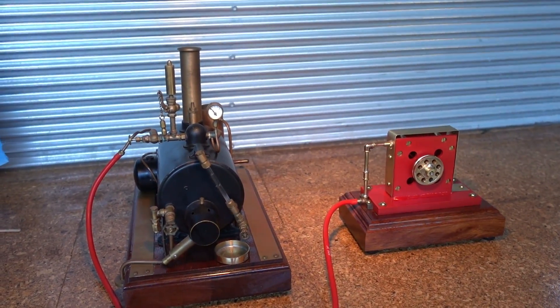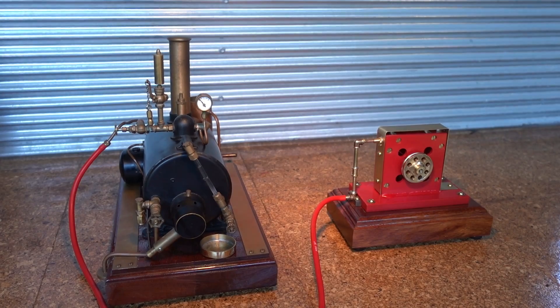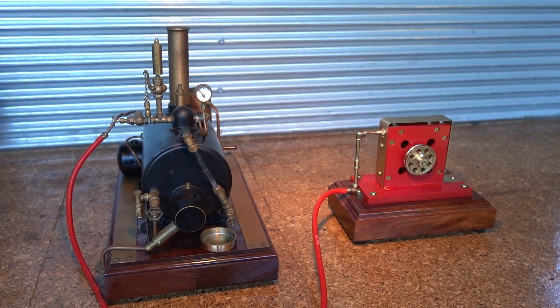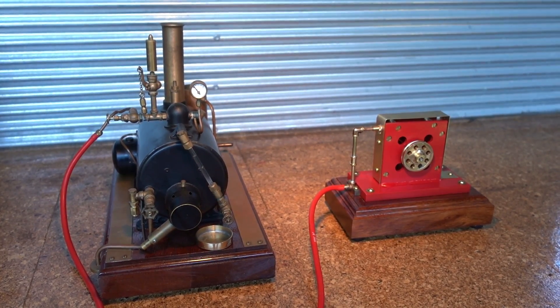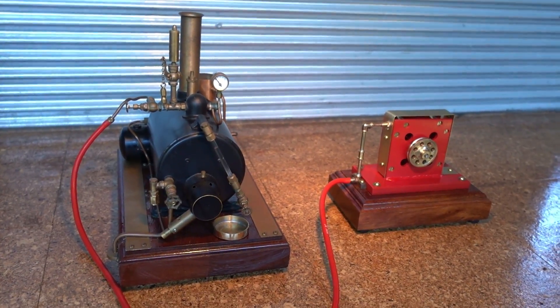G'day everyone. I don't know what this video will turn out like, or especially the sound — it's blowing like a bloody hurricane here today. I'll just give you a peek out the front door and you can see what the wind's picking up like. I don't know if the wind's picking up in the microphone on the camera, but anyway, here's a peek out the front door.